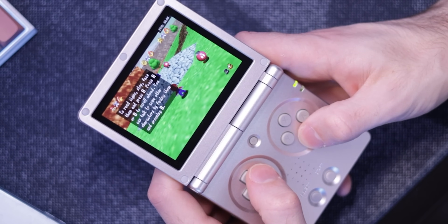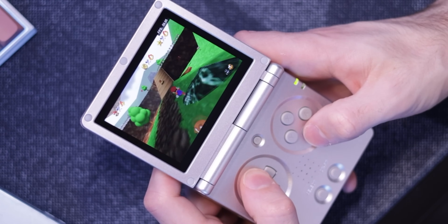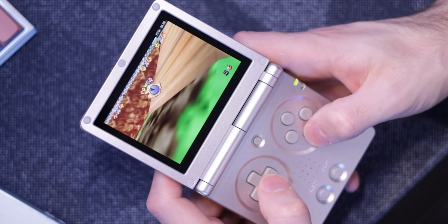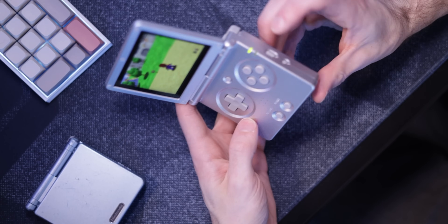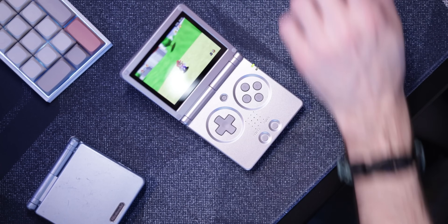You'd want this over the SP if you prefer the horizontal form factor or absolutely need thumbsticks and stacked shoulder buttons — even though both devices can only really play up to N64, DS, and maybe some PSP. Having at least one analog stick helps for Dreamcast, and two helps for N64. But honestly I was fine playing those on the SP, which only had a D-pad. The convenience of a clamshell was more important to me than analog thumbsticks, plus the SP had decent functionality to adapt the D-pad to an analog stick mode via the power button.